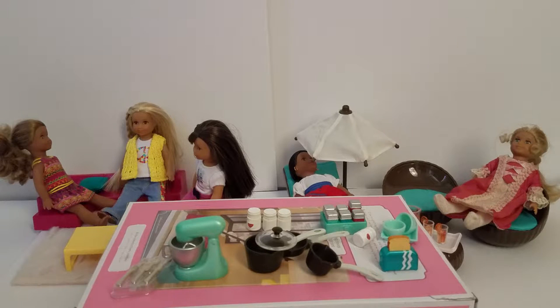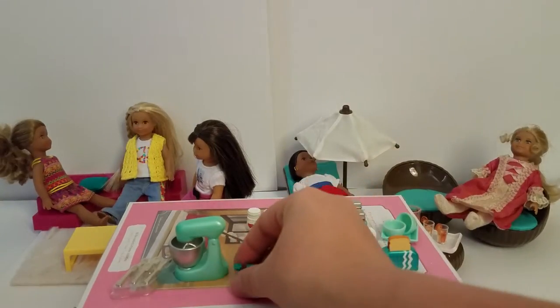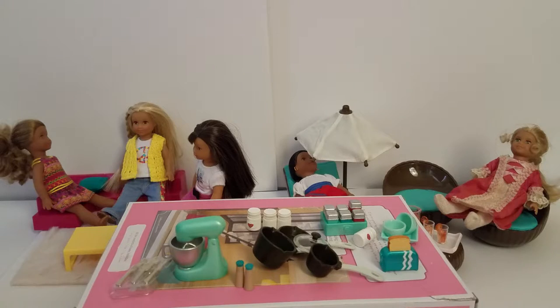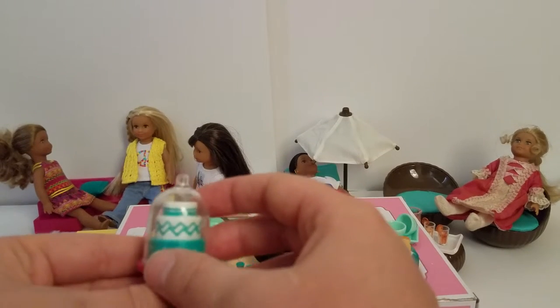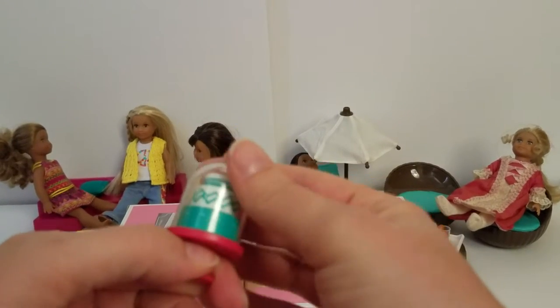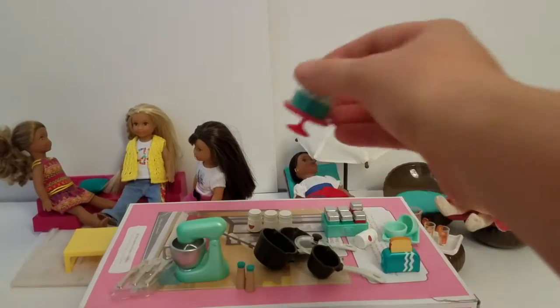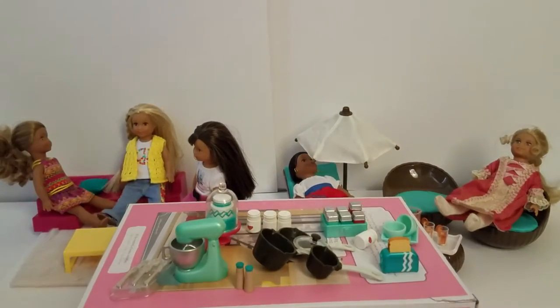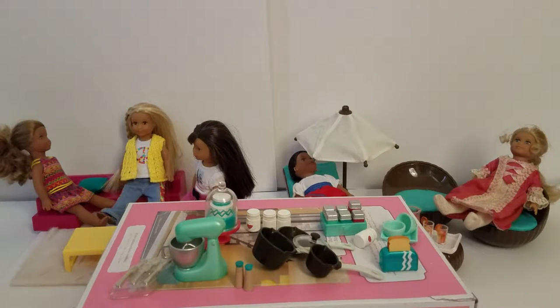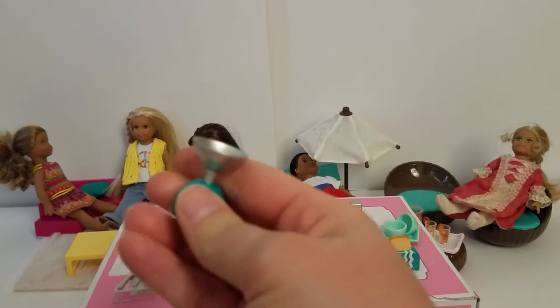And we have the salt and pepper shaker — super cute and tiny. Here's the cake stand and you can see how everything is nicely coordinated, green and white, like the toaster. This does not come off, but it's still really nice and cute. We don't have any of Grace's stuff because we started collecting after Grace was retired, so it's going to be fun to have some things to play with her. Then there's a little food scale and it does go up and down, which is pretty fun.